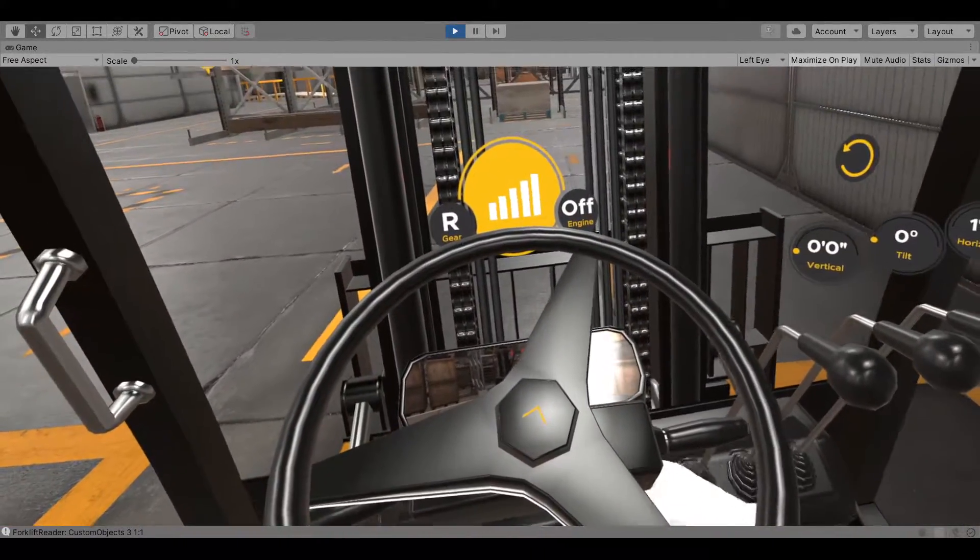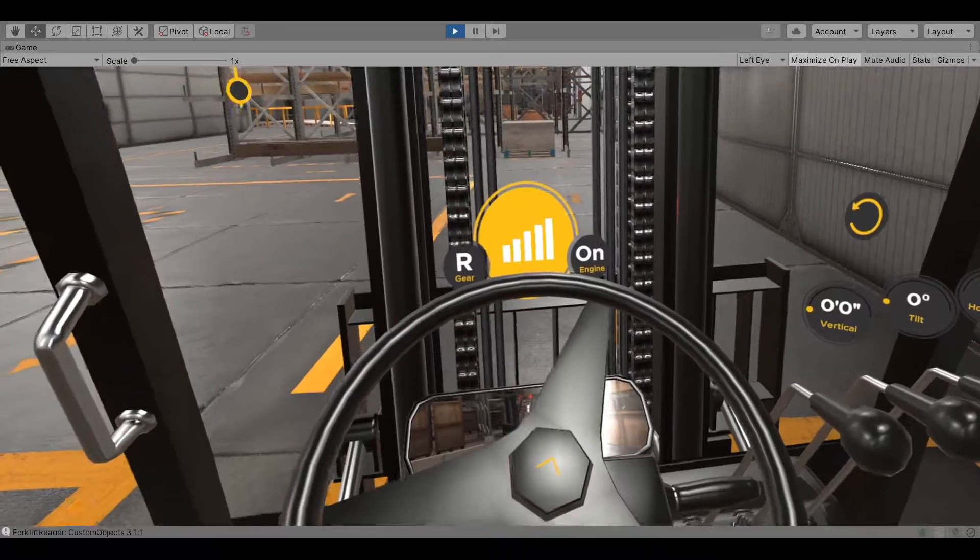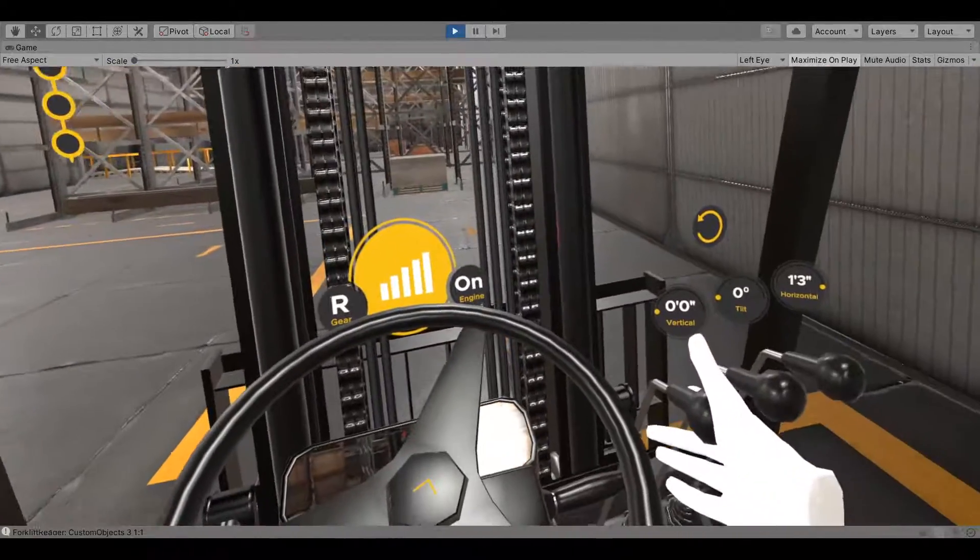To resume operations: turn on the engine, lift the fork, tilt the mast, shift the forward-reverse lever, and release the parking brake.